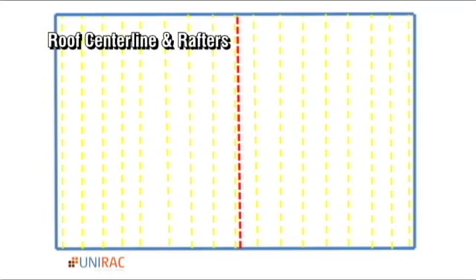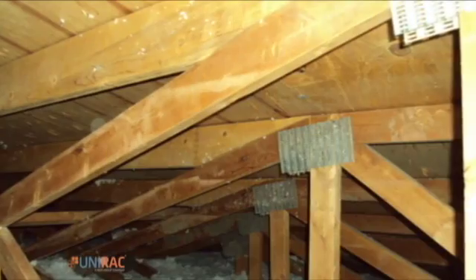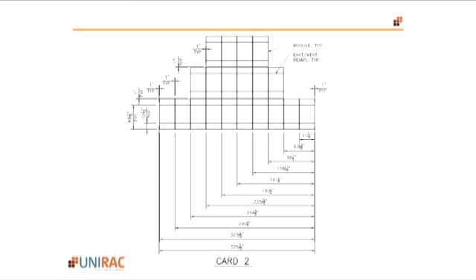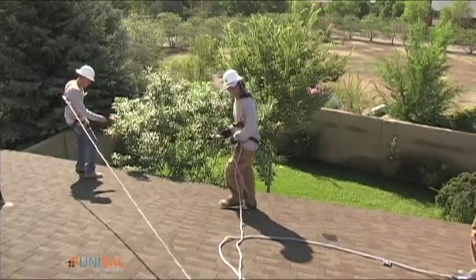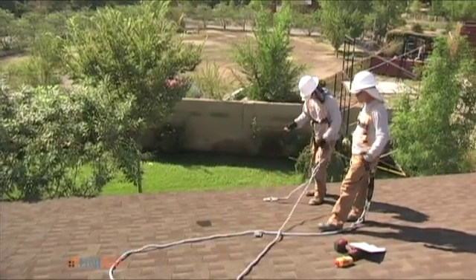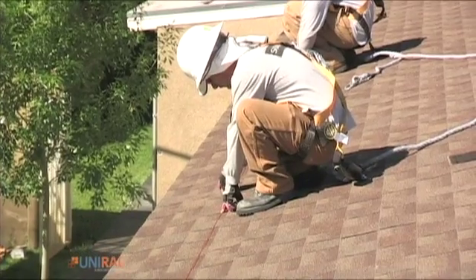One would not want to assume that the center of the array will coincide with a rafter. There are several methods for finding rafters. Finding them at the soffits is a good way. Some contractors use drawings made beforehand that give key dimensions off the main north-south mark, coinciding with a rafter, and a main east-west mark. He can mark each of the module support beam locations right on the roof with a chalk line, making sure the beams are parallel to each other, perpendicular to the north-south mark, and that the array will look right on the roof before he drills the first hole.